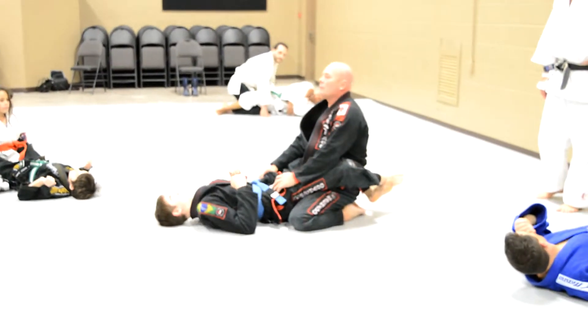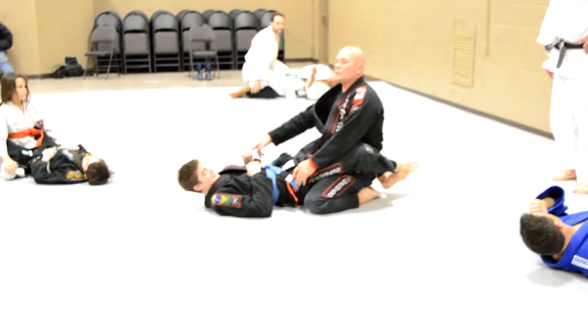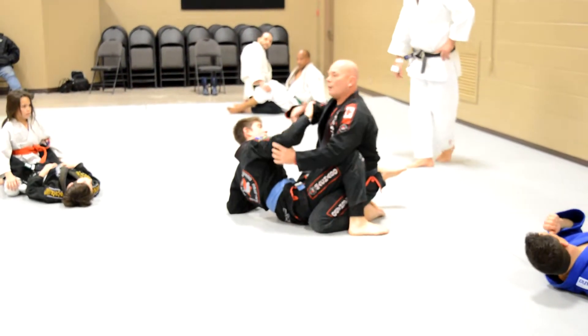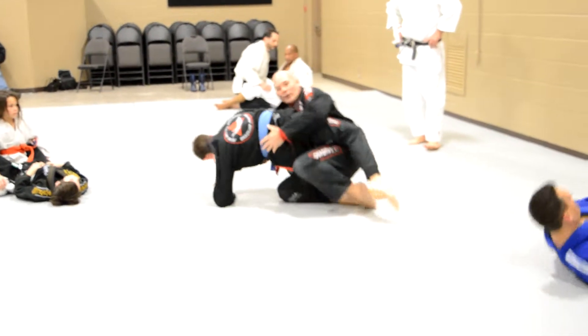Everybody say: sit up and sweep. Sit up and sweep. He's just going to sit up — see how his foot's on the mat. He's going to fold that elbow right across my face, without hitting me. Grab my elbow.